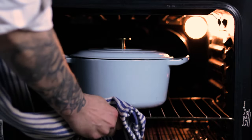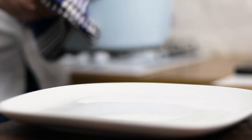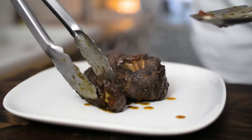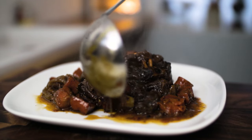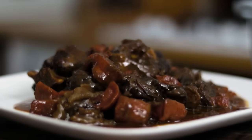Gently braise your stew for about four to five hours. After four or five hours, remove your Dutch oven and we're ready to serve our beautiful indulgent braised oxtail stew. The best way to serve your oxtail is with some beautiful creamed mashed potatoes — this is a real treat, absolutely amazing deep rich flavors.